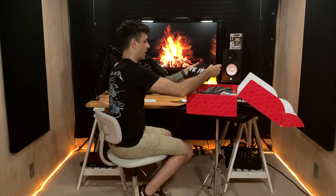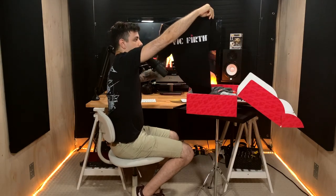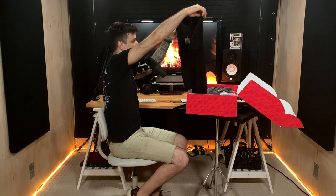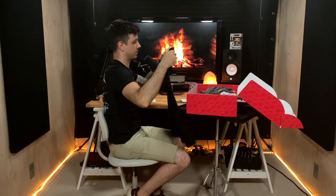Oh damn, we got some garments! Oh yeah! Oh my gosh, got a nice Vic Firth black classic logo Vic Firth shirt — very nice.